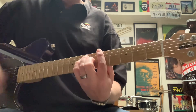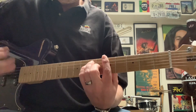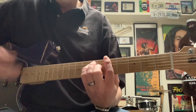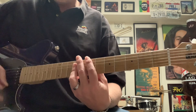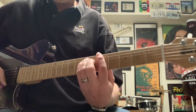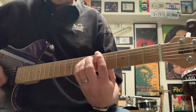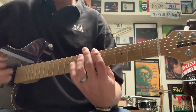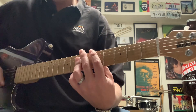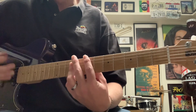Stir it up, little darling, stir it up. Little darling, stir it up. Little darling, long, long time since I've got you on my mind. Now that you are here, I said it's so clear to see what we can do. Honey, just me and you, come on and stir it up.